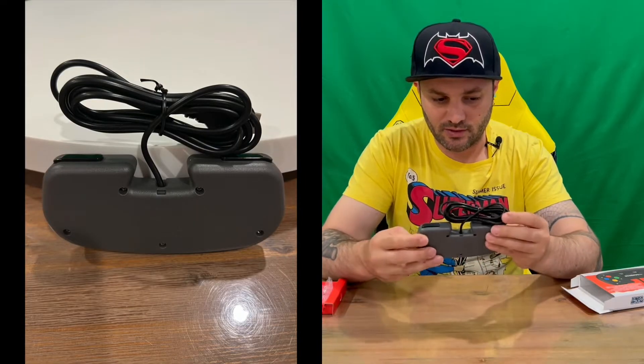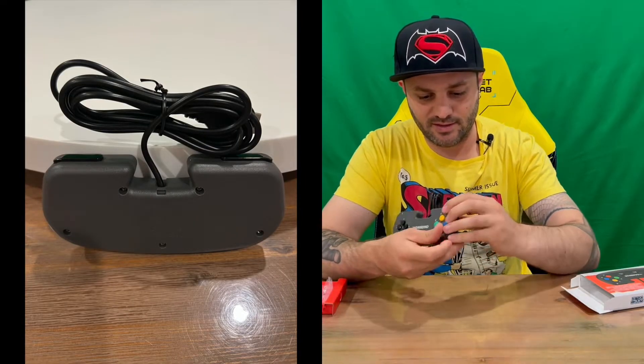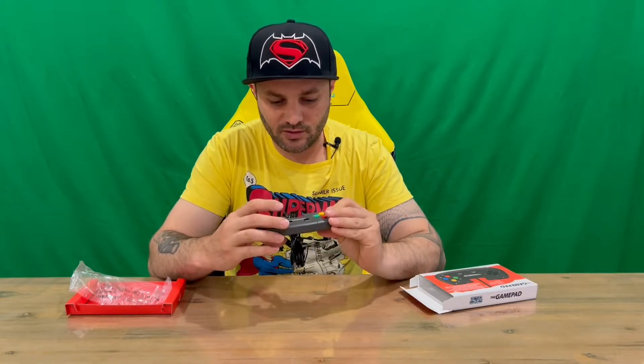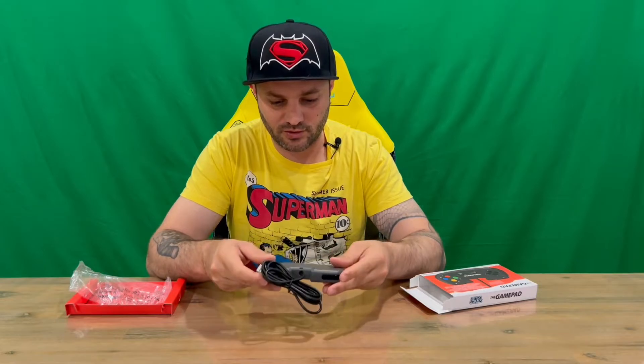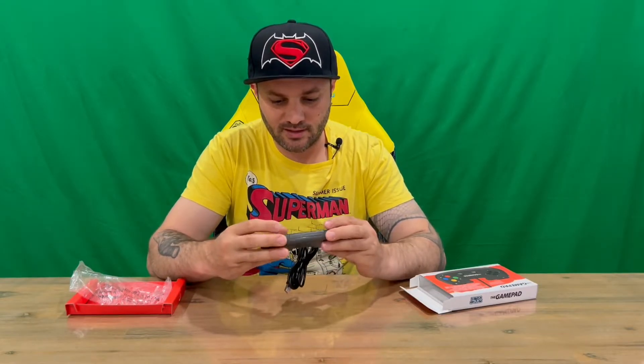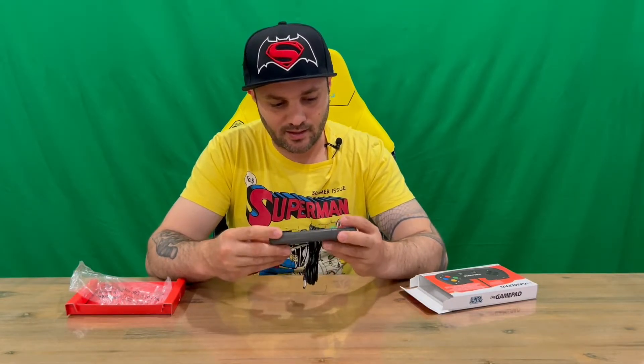You've got the front there, the rear, and you plug that into the system. You've got your d-pad, your menu and home buttons, and then your A, B, X, and Y buttons with your triggers on top. Quite a few buttons there.